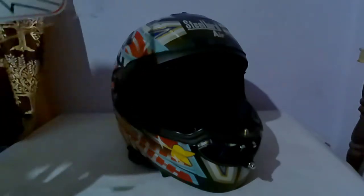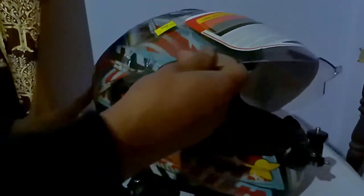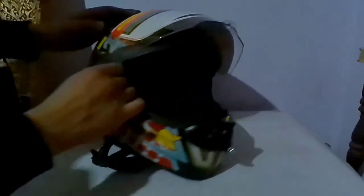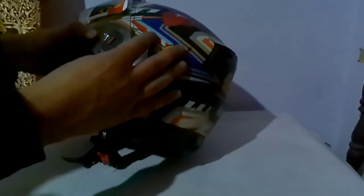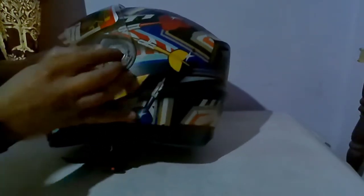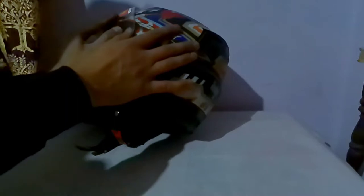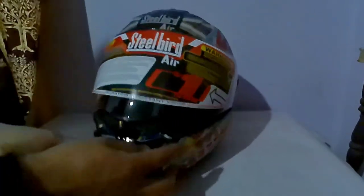I hope I didn't break anything — nope, everything is still good. The old visor is very scratchy. Now I'll be putting the new visor on the same way — I just align these things, it's simple. Same on the other side. Okay, it's locked — the fitting is good.